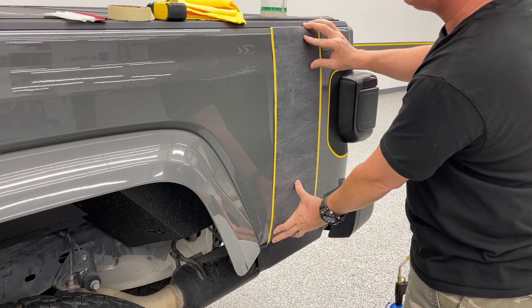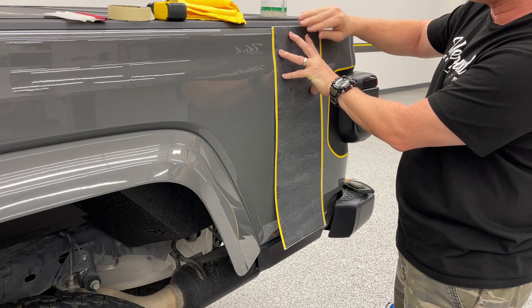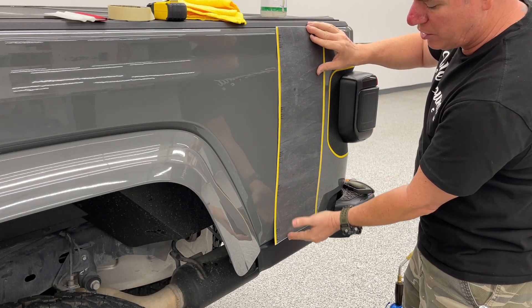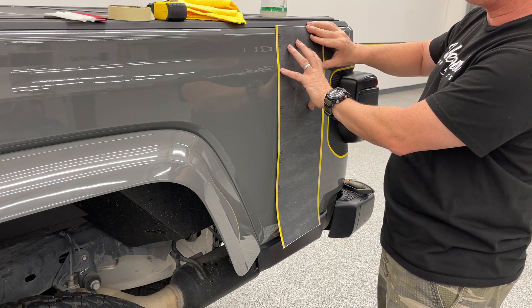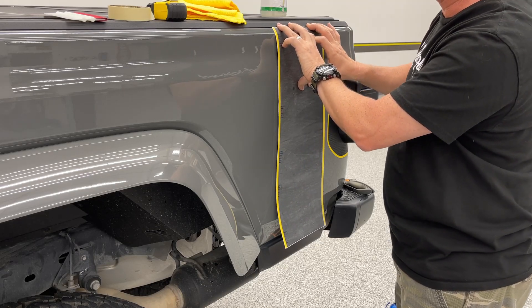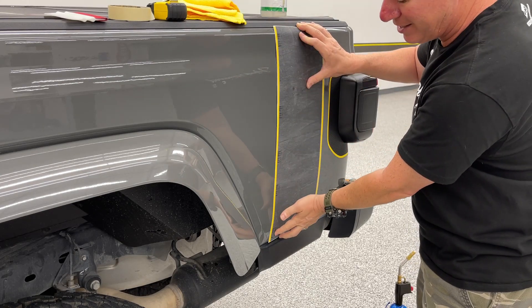Same thing at the bottom — you're going to get just a hair of paint showing. The extended version is about an inch longer, so you can really move it wherever you want. It gives you a little more coverage, but you will have to cut it. We prefer not to cut on the paint if we don't have to, but please note there will be a little bit of paint showing.